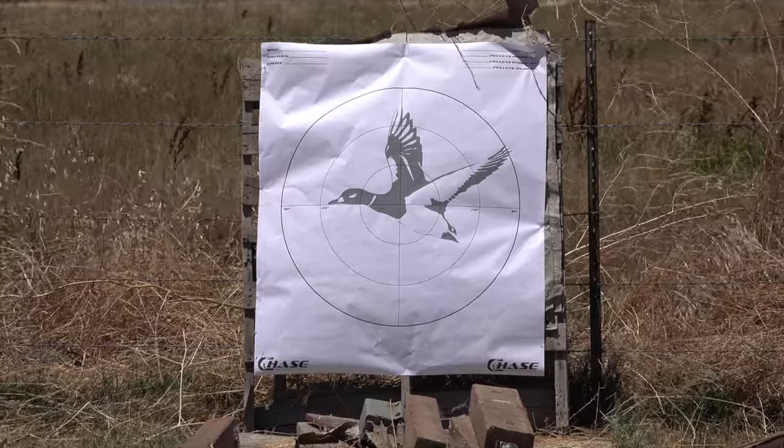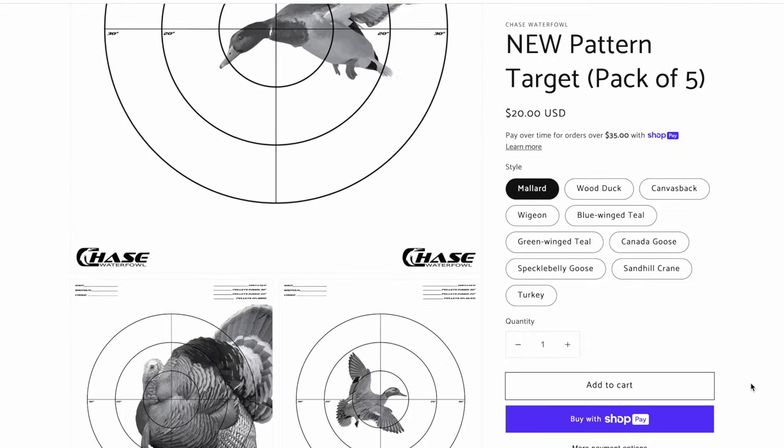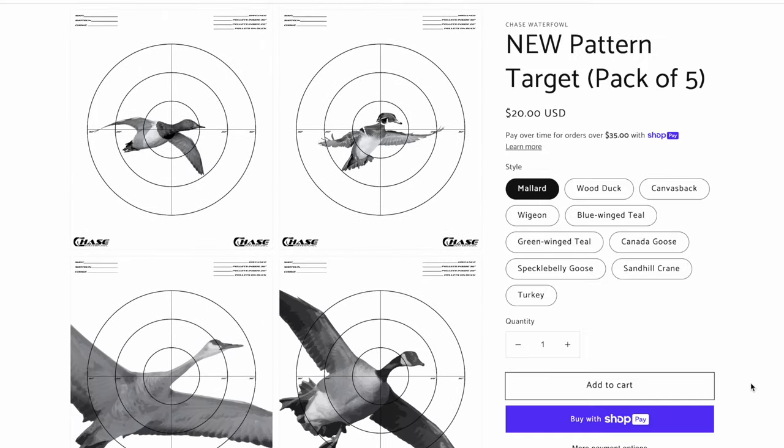I've got the target up right now — it's the Chase Waterfowl pattern testing paper and I love it. Thank you for sending that. He has turkey, widgeon, pintail, and all kinds of different duck pattern testing paper. Go check him out at chasewaterfowl.com. We're going to be shooting at that at 20 yards and 40 yards. Because the ammo is not cheap, I'm going to do a four-shot pattern — four shots at 20 yards and four shots at 40 yards — then average the total pellet count divided by four.